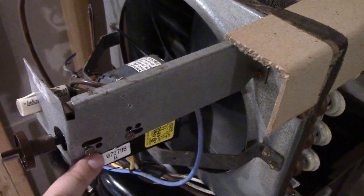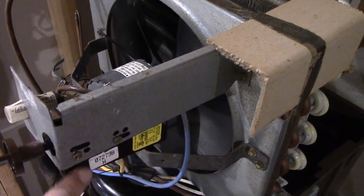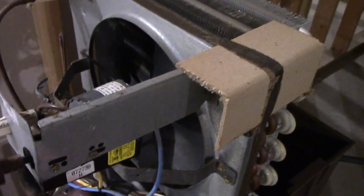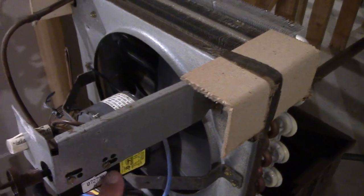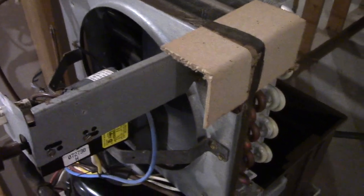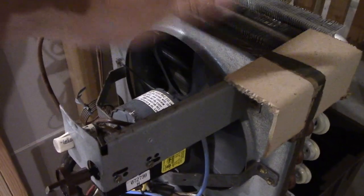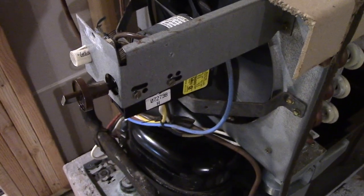And here's the new humidistat — knob on just for testing purposes. The wires went back on easily, and I was very careful with these screws because since this humidistat is mostly plastic on the outside, I didn't want to crack it, so I put them on just snug. These humidistats are actually pretty available — I was surprised. So it's very nice to see that a simple control for these vintage dehumidifiers still exists.